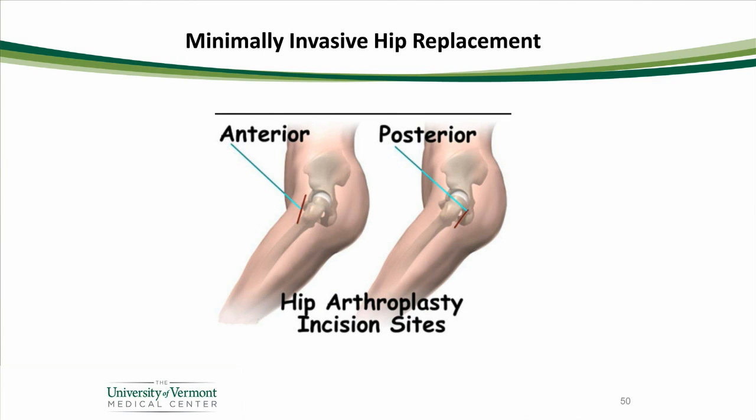Another question you might be thinking is: how should I have my hip replacement done? Well, ideally that's a conversation between you and your surgeon, because the surgeon will have his or her way that they feel is best for you, and it's not the same for every patient. The two main ways we do hip replacement at the University of Vermont are either through a posterior approach called the minimally invasive posterior approach, or through an anterior approach called the minimally invasive direct anterior approach. Anterior means front; posterior means back.